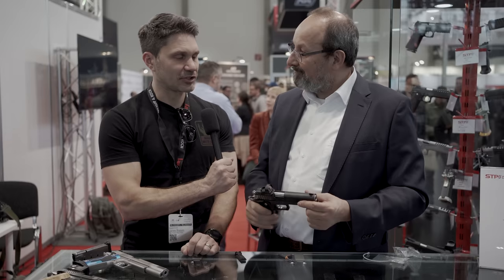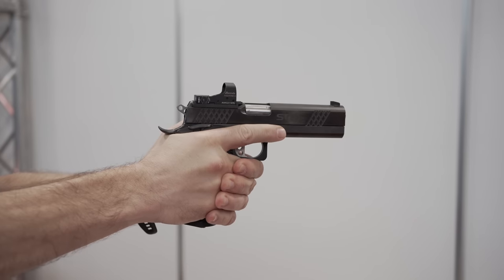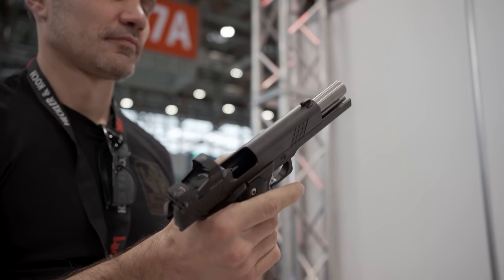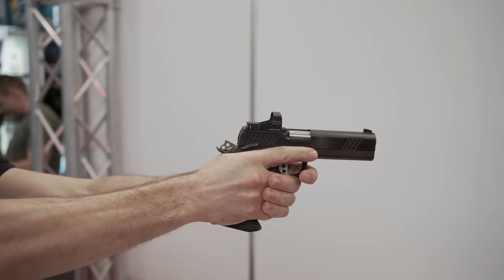What type of accuracy do I expect out of this? In 9mm, with 75% of factory ammo, we are under 20 millimeters at 25 meters. We've had PPC shooters shooting at 50 meters, with groups of about 30 to 38 millimeters for 10 rounds at 50 meters. That's very impressive.